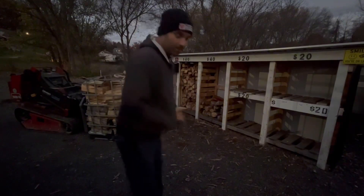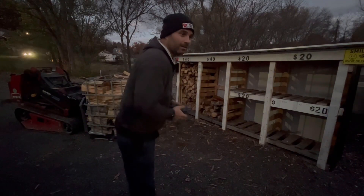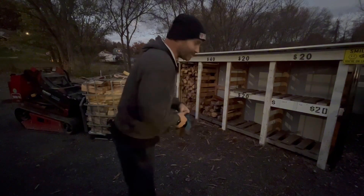It never fails — when you're ever unloading wood, you always get stopped while a friend stops by. So let's get back to work here.